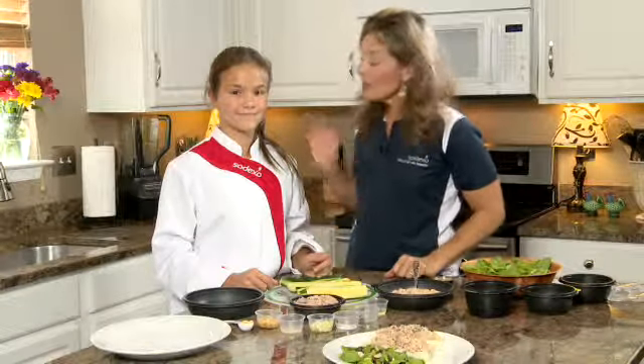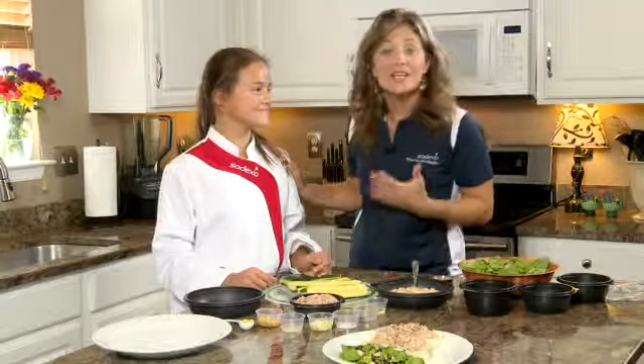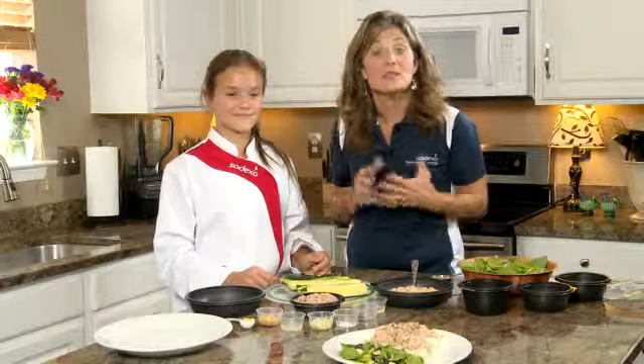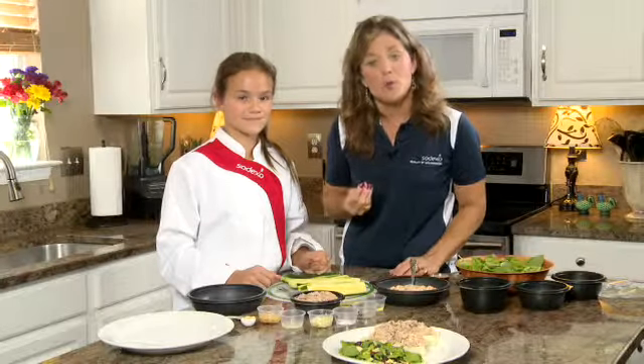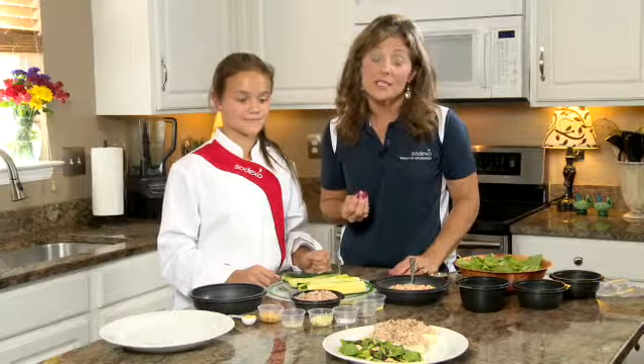Hi, I'm Roxanne Moore with Sodexo, and with me today is Jocelyn. Together we're going to show folks how to add some vegetables to their diet in new and creative ways. Vegetables are really important because they help to prevent certain diseases like heart disease and cancer. So Jocelyn, what is it we're going to be making today? Today we'll be making tuna boats and spinach salad. That sounds like the perfect lunch to me.